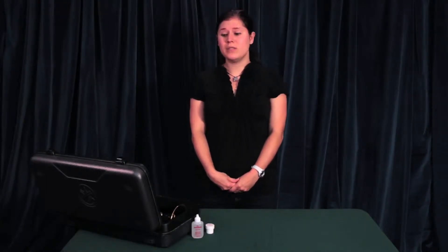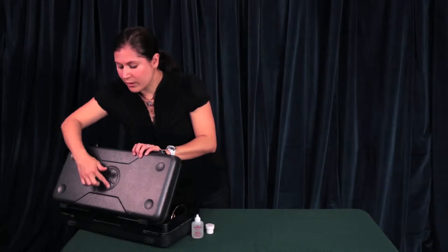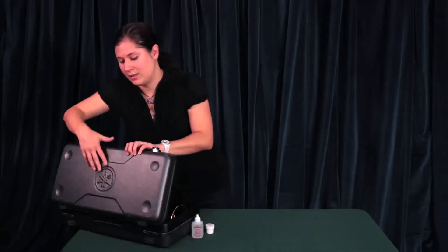The first thing you need to do is get your instrument out of its case. It's very important that you open the case up correctly. Make sure that you find the top — if you look for the design or any kind of label, that's going to be on the top of the case.